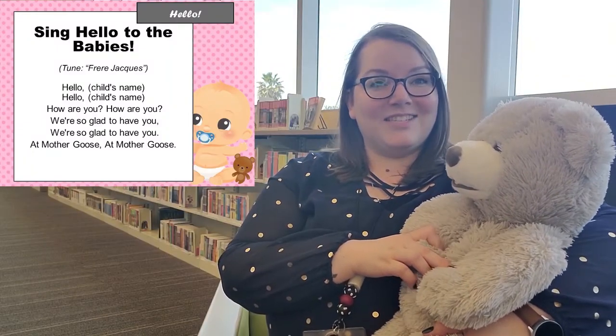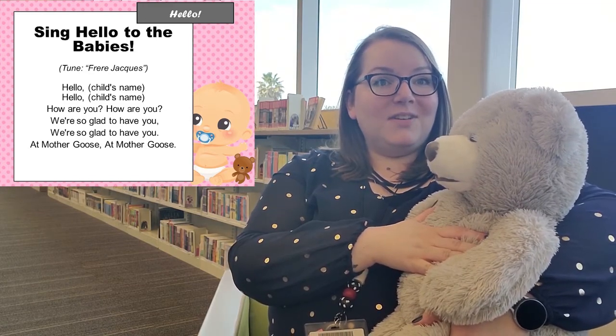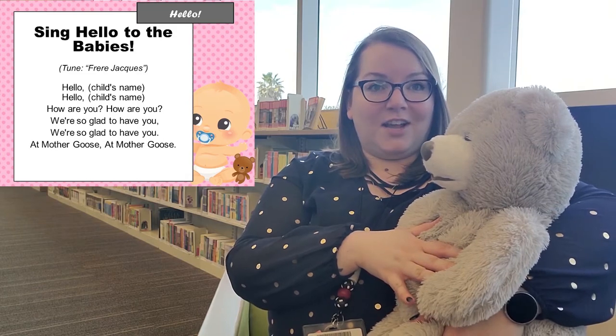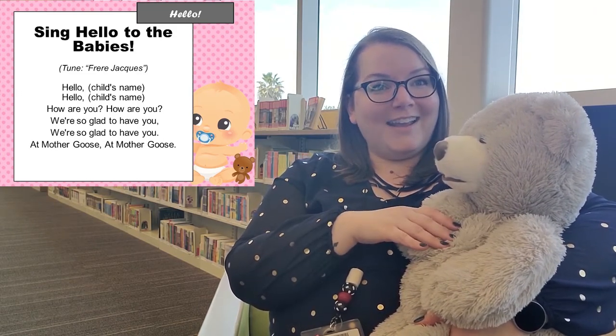So first we're going to start by singing hello to our babies. This is my baby Teddy. What you're going to do is sing this song to the tune of Frère Jacques, and you're just going to insert your child's name where appropriate.